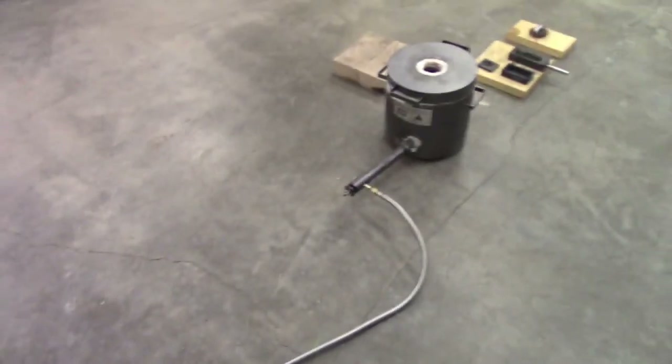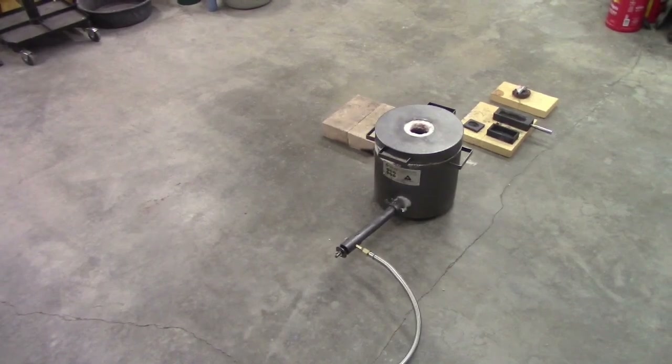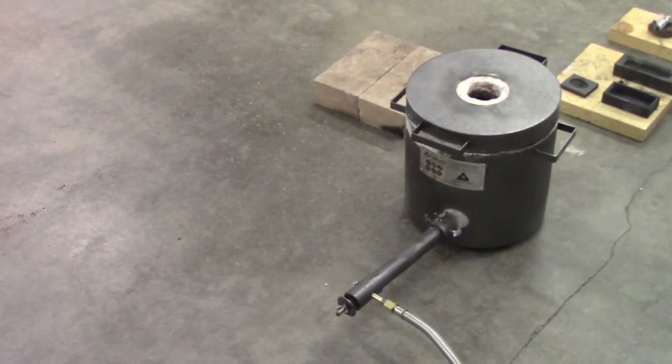What we're going to do that's different is we're going to change the ratio. I'm going to do some bronze and we're changing the ratio just to see how it comes out. The last one was a 9 to 1 ratio of copper to aluminum for aluminum bronze, and this ratio is going to be a little different. I'll tell you at the end what the ratio was if it's a good pour — if it's not a good pour, I'm not going to tell you anything. So there's the foundry, it's all hooked up and ready to go.